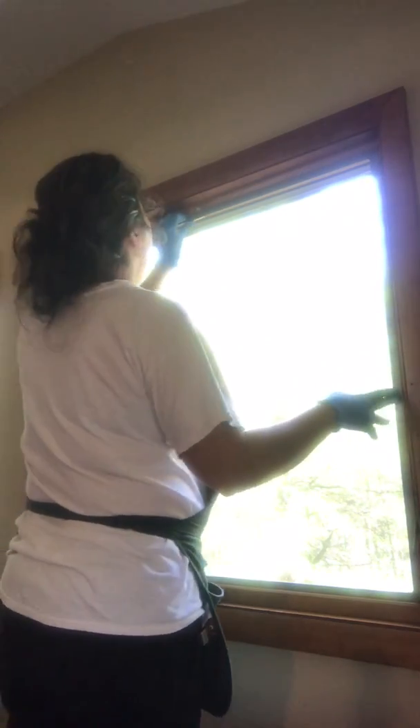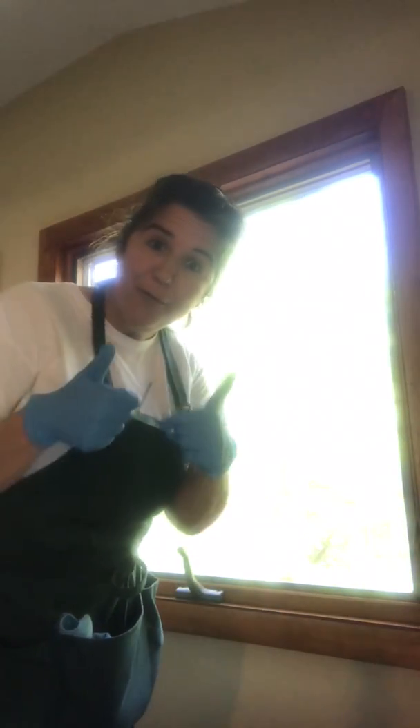Pop it back on and you've got yourself a nice clean window — perfect for springtime. Any questions, feel free to ask. Talk to you guys later. Peace.